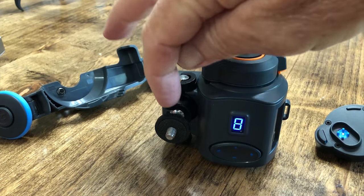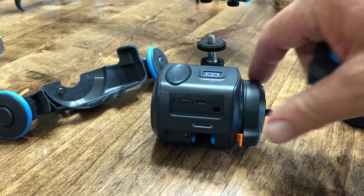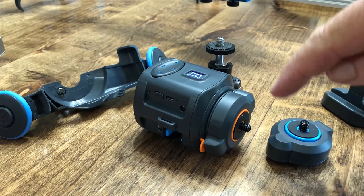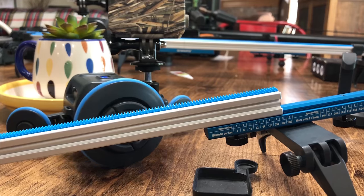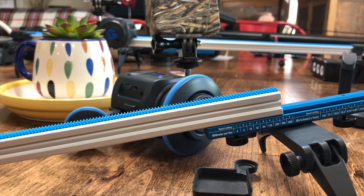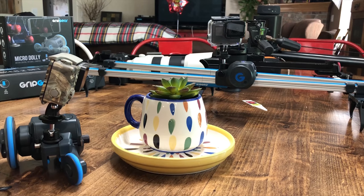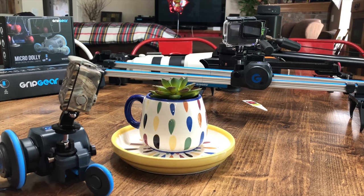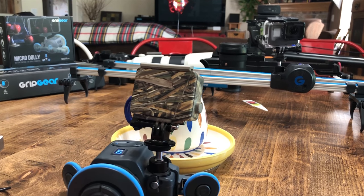It will sit on the tripod and you can do 360 pans with it. The two motors have different gear ratios — the orange is a faster motor and the blue is a slower geared motor. A friend of mine, Tommy Tomatoes, who is a DP, has a system and runs his Sony A6000 with no problems weight-wise. My Sony A7R III with a 16-35 G Master lens is too heavy for it, but if I put a pancake lens on it, it would work fine.